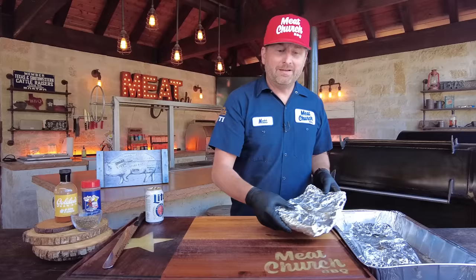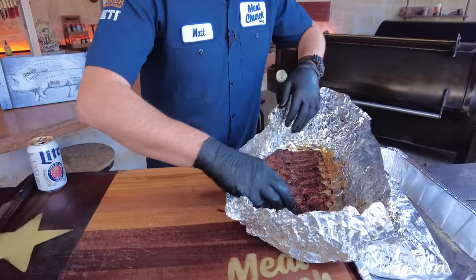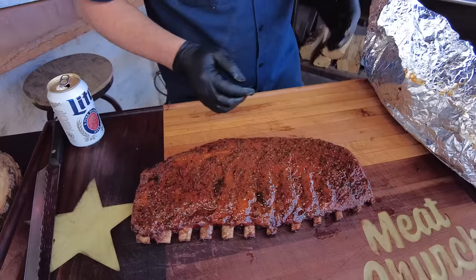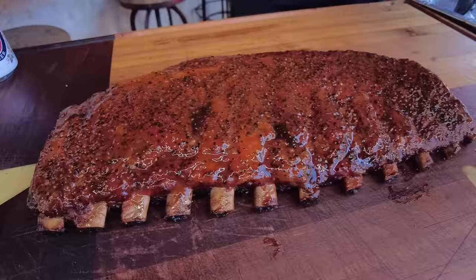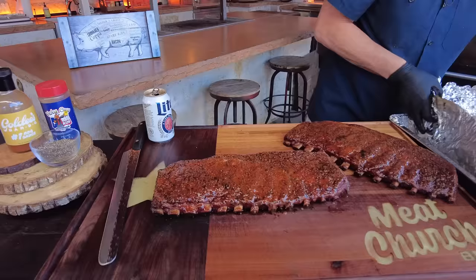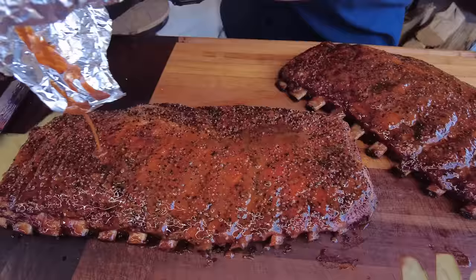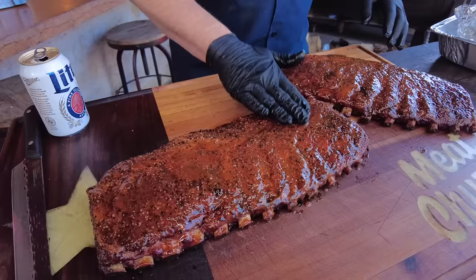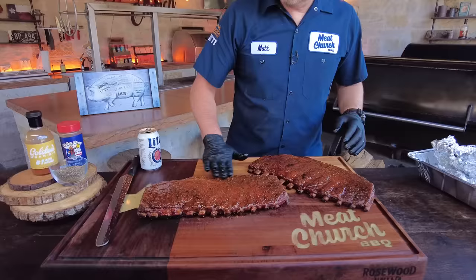The ribs have been resting for one hour and 45 minutes — they don't have to rest that long, that's just based on what we had going on, but they've rested plenty. Let's see how they look — oh man, yahtzee! Those look awesome, that sauce looks super good on there. Let's open up the other rack. Man, so good. I'd take any excess sauce here and just pour it right on, mix it around, make them look pretty. Eat with your eyes first — these smell amazing.